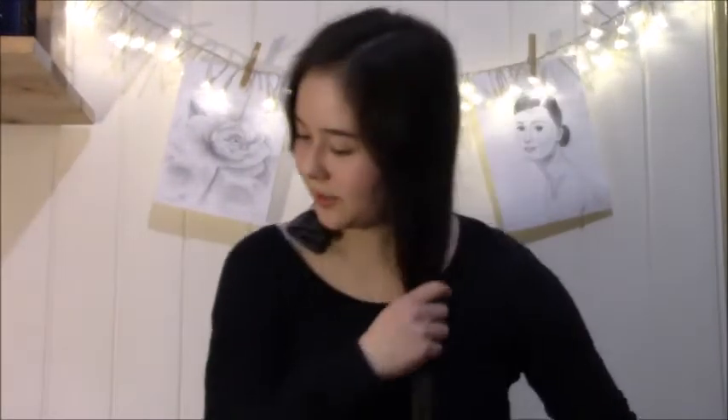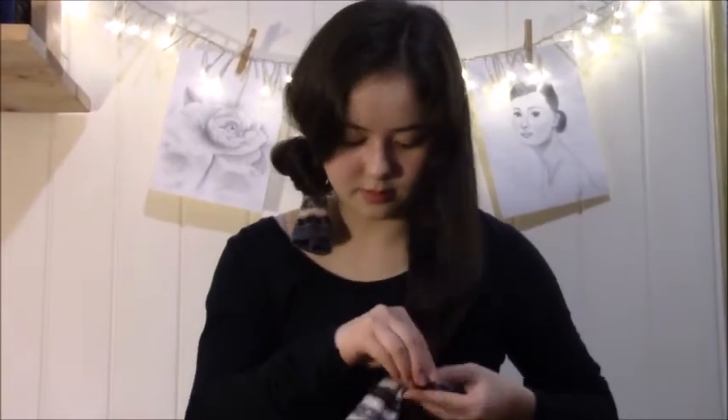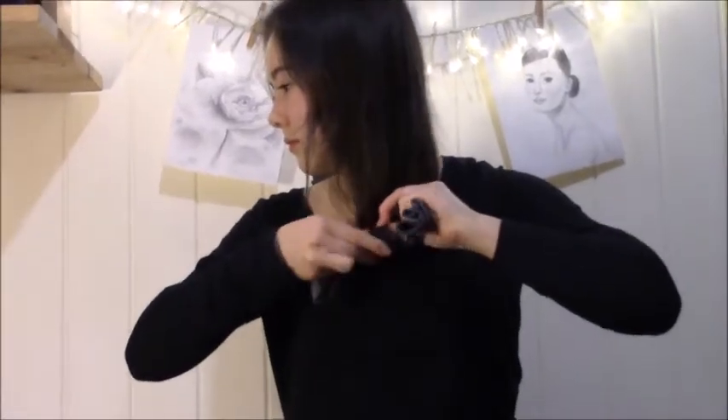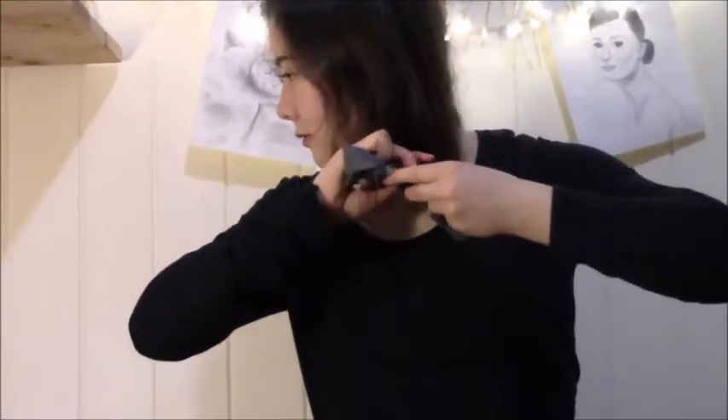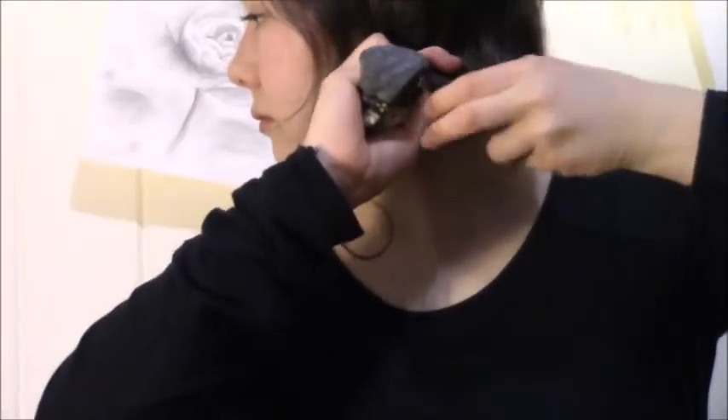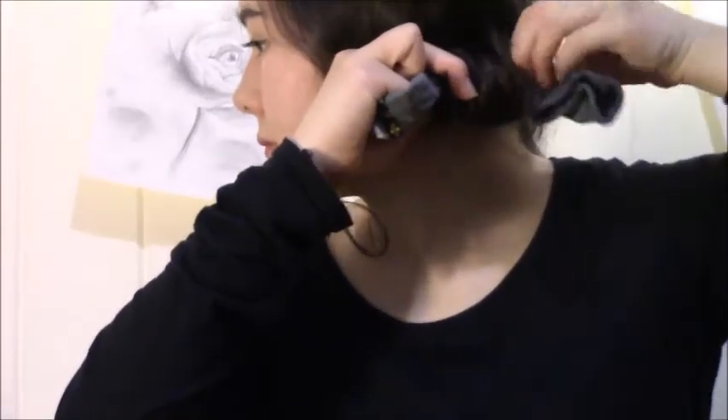And basically I just do the same to the other side of my hair. There we are — and then you'll end up looking like this. But honestly, no one's really going to see what you look like, so it's fine. And you just sleep with this in — maybe do it a bit neater than I did. And it just works like magic.